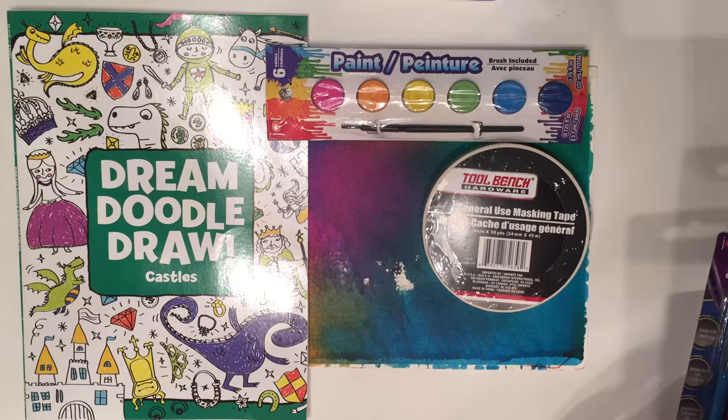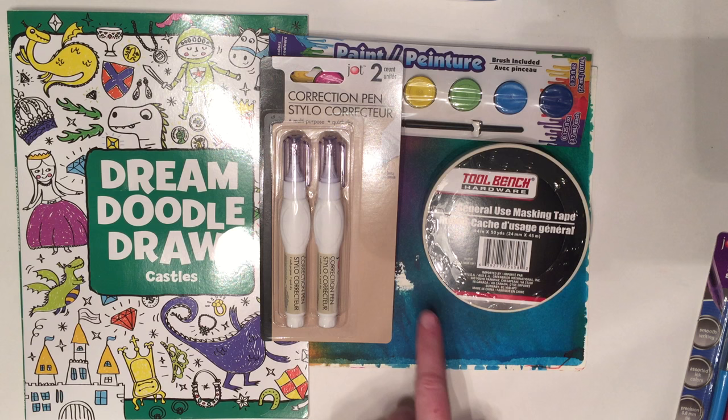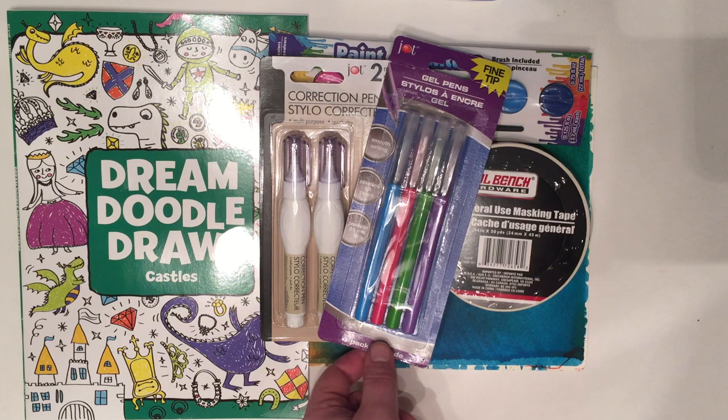Then I got this whiteout correction pen — actually a set of two — and you can do all kinds of cool doodling with these on darker colors of paint. I also got gel pens because I saw them at the dollar store, and again you can use those on top of paint as well.